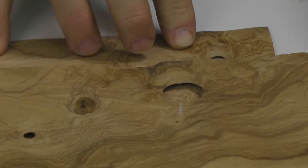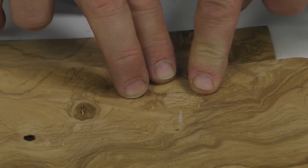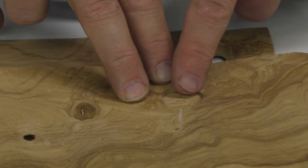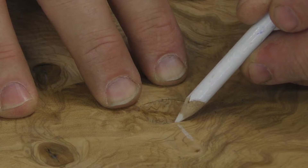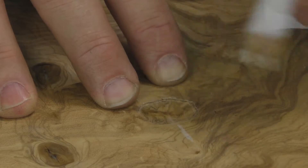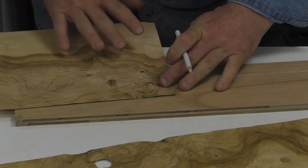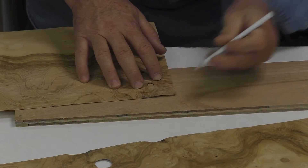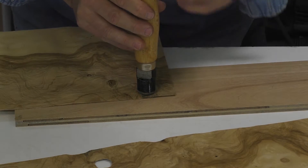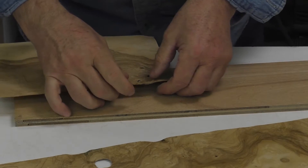I'm going to slide this around and try to pick up some grain. You're never going to get the grain to line up perfectly. To help with my alignment, I'm going to do a registration mark — you can also trace around the circle — and now I know where I have to cut. I simply place this on here, make sure my alignment is right, line this up, and make my cut.